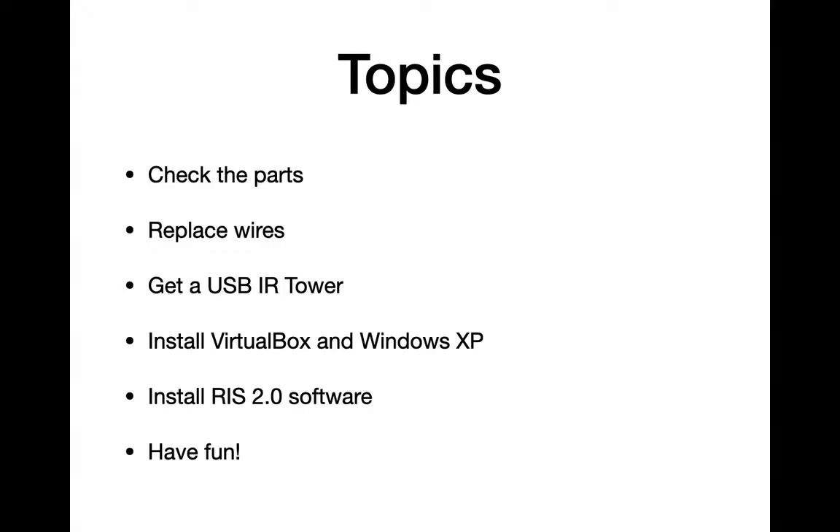These are the topics that we're going to talk about briefly. We're going to check to see that you have all the parts, replace the wires if necessary, get a USB IR tower, install Windows XP. If you have a very new computer, you might need to install VirtualBox before you install Windows XP. Then install the RIS 2.0 software and have fun.